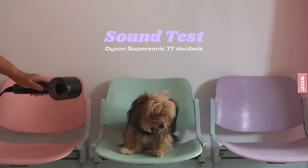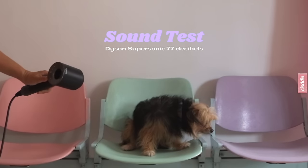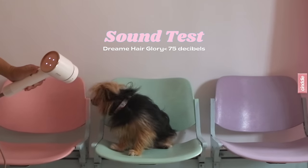Here to help me judge the sound test is my dog Poppy. Sound-wise, the Dream Hair Glory is slightly quieter at 75 decibels compared to 77 decibels for the Dyson Supersonic.